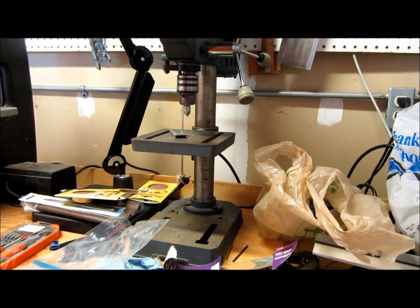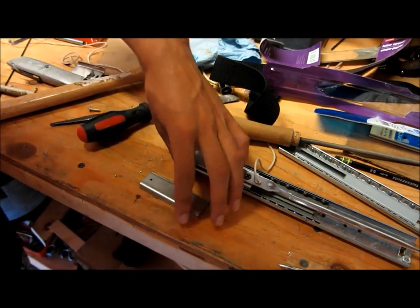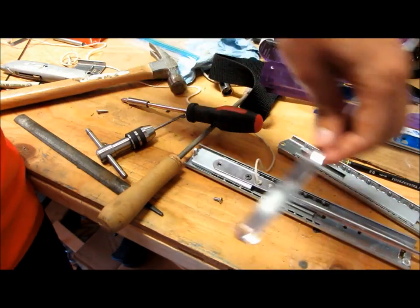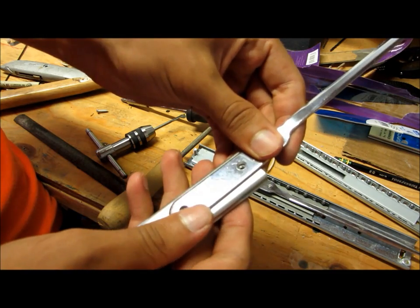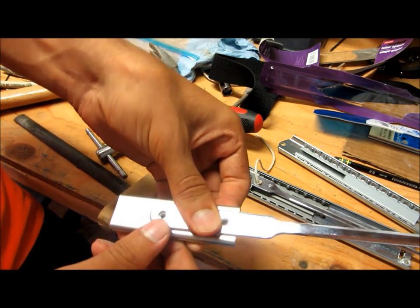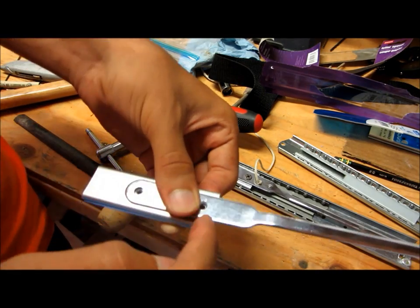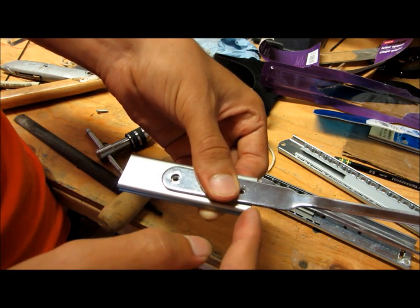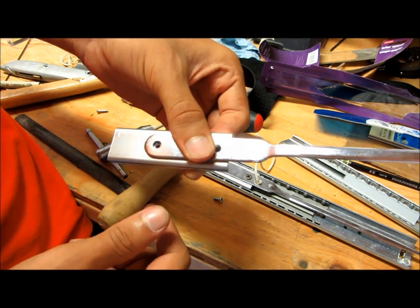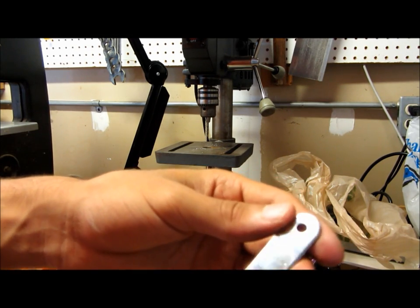Alright, there you go. So the letter opener is done for now. Now you just got to tap this right here. So if we put this on here, this is what it would look like if it was attached — I'm not going to screw it in right now. Your hole for the string — you just want it to be on the letter opener but past this right here, like an eighth of an inch past the inner slide — that's enough. So just drill a little hole right there, enough to pass whatever kind of string you're using, and you're done with that. Alright, so there's the hole for the string, and you're done with that.